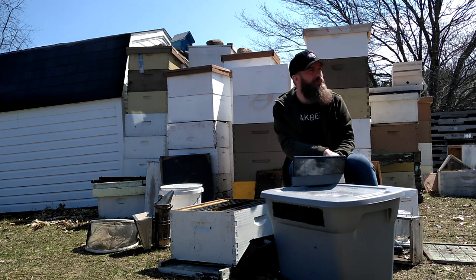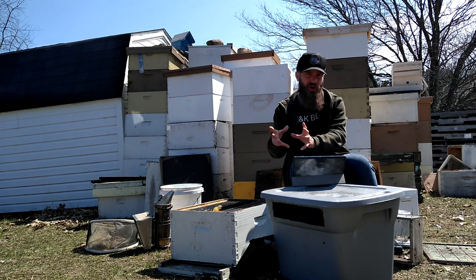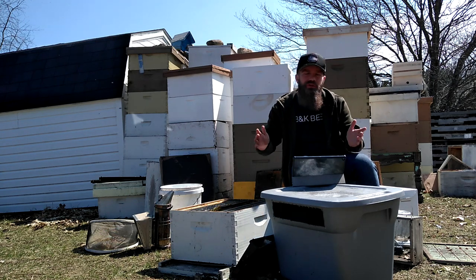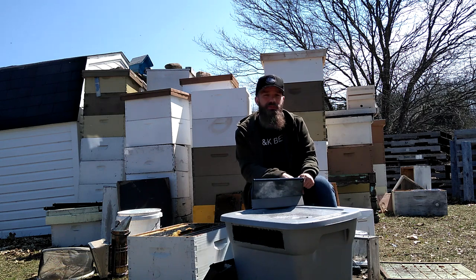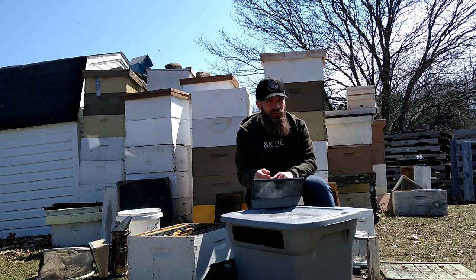Hello bearded bee people. Welcome back to B&K Bees for the beginning of our third part of our crash course. This section is going to be maybe five or six videos and it's going to cover pests, parasites, diseases, and varroa management, which is probably the most important lesson I could teach you. So there's a lot to cover, let's just get right into it.